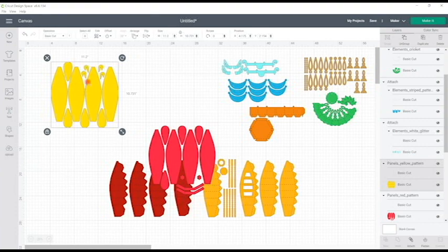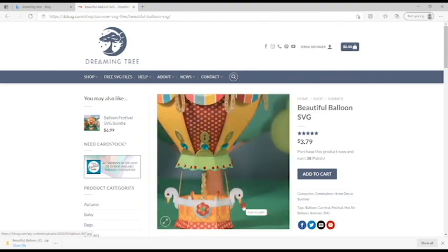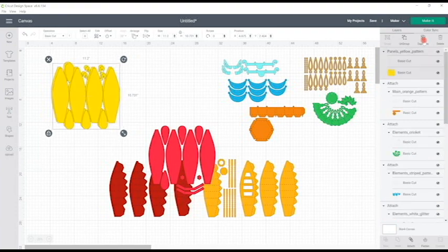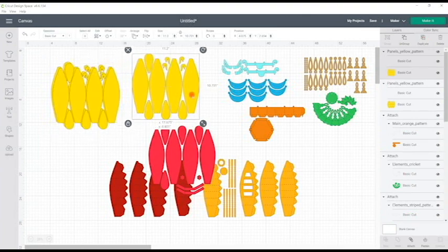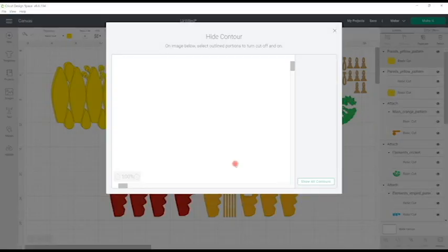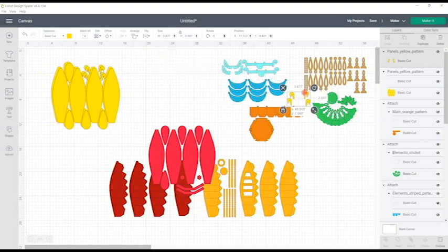The 'panels yellow pattern' pieces form part of our pattern pieces on the balloon and also the beaks on our swans. The first thing I'm going to do is duplicate this three times. With the first duplicate I'll take away those cut or score lines by deleting them, then select the cut, come down to contour, and contour away everything except the swan heads, because I'm going to cut those in a different card stock. I can then move them to a separate area.